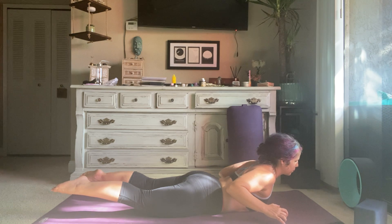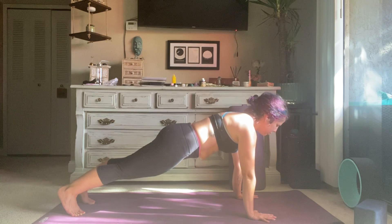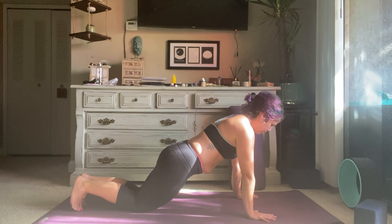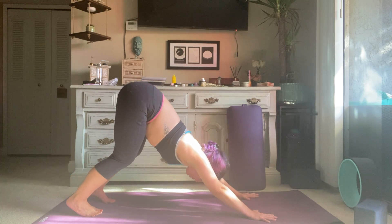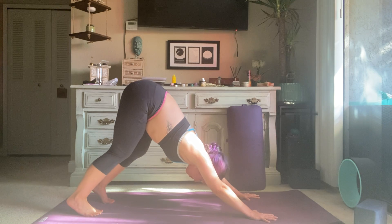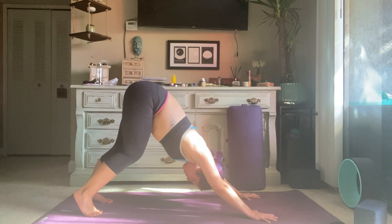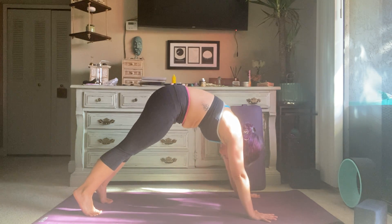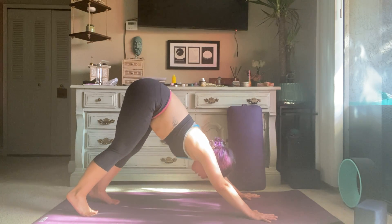Hold, then exhale plant the hands down underneath your shoulders, tuck your toes, lift the knees, squeeze the glutes, and slowly lift straight up into a plank pose. You're always welcome to stay here or lower down onto your knees — your choice. Stay for an inhale, then exhale bring your hips up and back — downward facing dog. Go ahead and pedal out the feet; this is your first downward dog of the practice. Shake your head yes and no, spread your fingers wide, grip the mat to distribute the weight evenly. Gaze should be between the knees or between the thighs. Inhale, slowly shift forward into your plank pose, stack your shoulders over your wrists. Exhale, bend the knees, bring the hips up and back — downward facing dog.